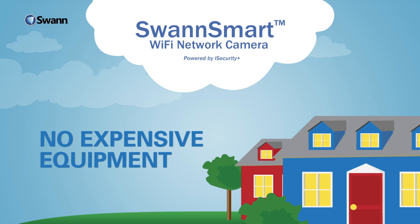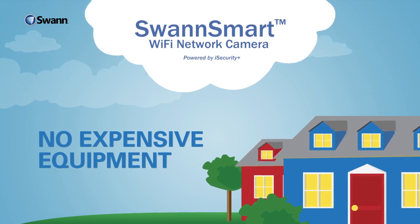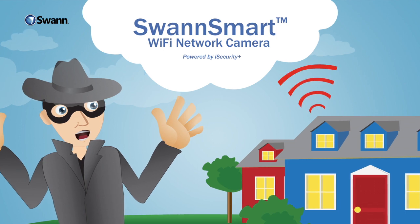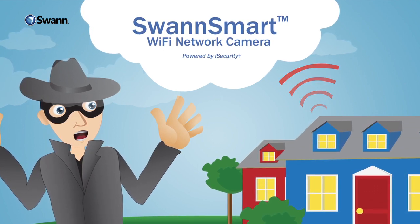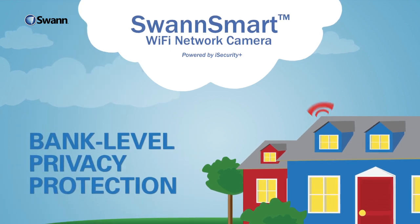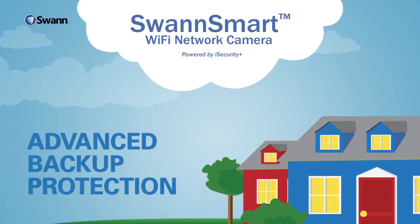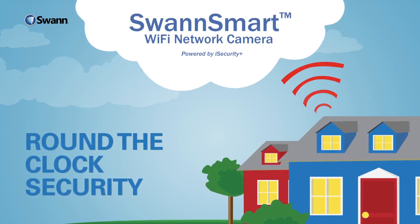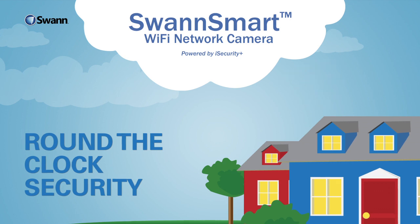Because SwanSmart is in the cloud, you don't have to buy and maintain expensive DVR equipment. And because it is off-site, intruders won't be able to access and destroy the evidence. In fact, our state-of-the-art data centers offer bank-level privacy protection and advanced backup protection, plus round-the-clock security to ensure that your records are well taken care of.